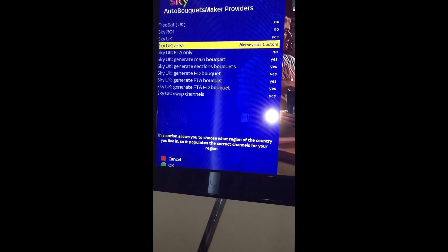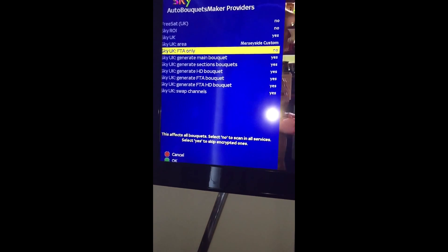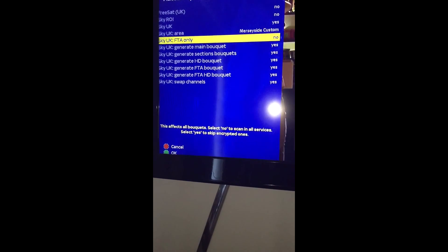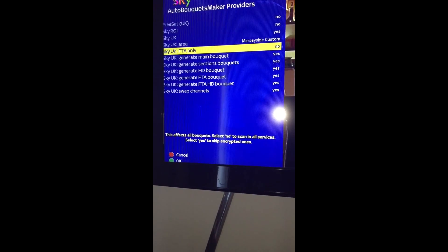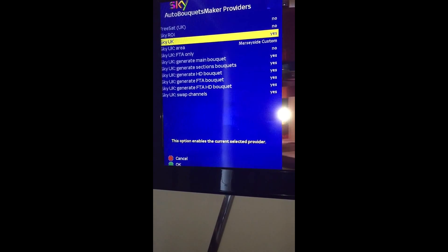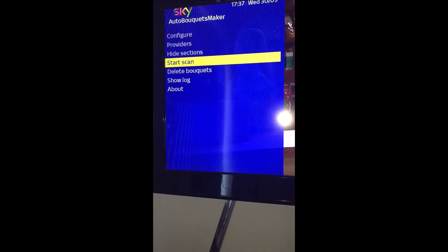Let's go Merseyside. Free to air only, goes to no. Generate main, yes. Generate sections, yes. HD, yes. Free to air, yes. Free to air HD, yes. Swap channels, yes. Obviously you have to have Sky UK, to yes. After you do that, press green. Ok, then you go down, start scan, ok.